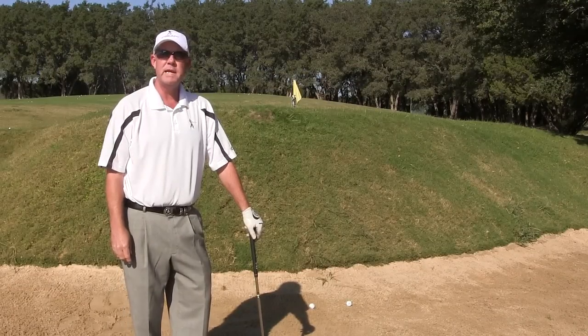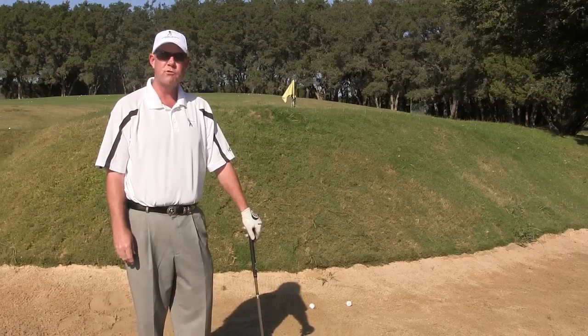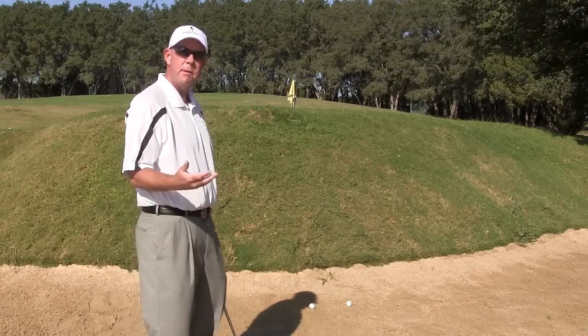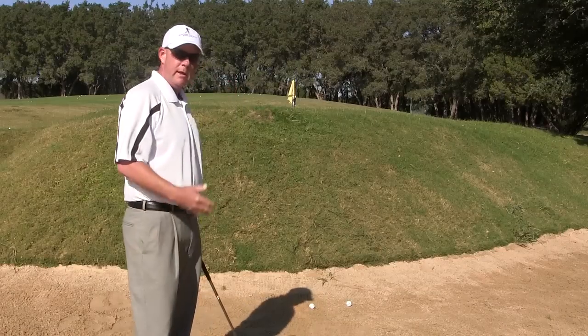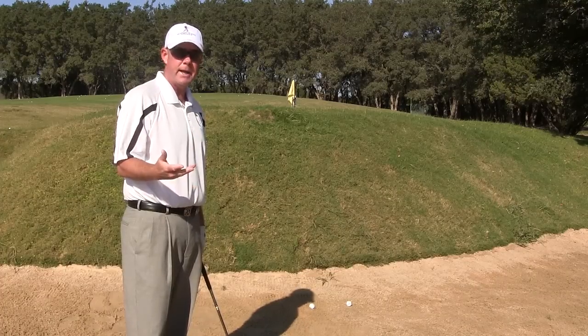Hello folks. I'm Randy Dalton from the Academy of Golf in Lakeway, Texas. Today what we're going to talk about instruction-wise is hitting the high lip bunker shot. This shot can be very intimidating simply because the lip being so high, not being able to see the flag or maybe a portion of the flag can throw a little fear in the mind.